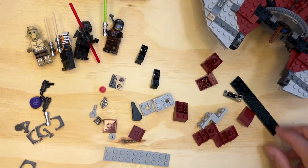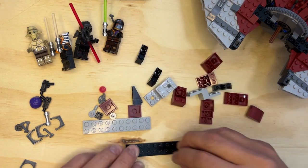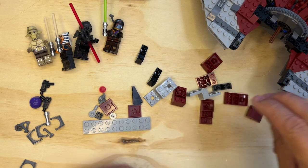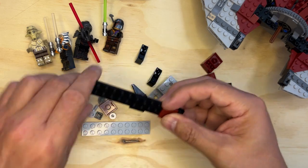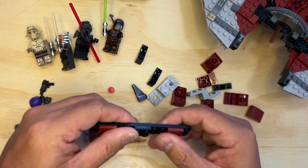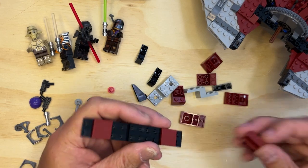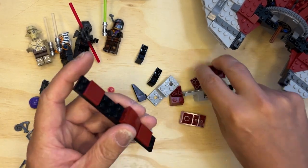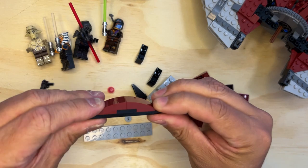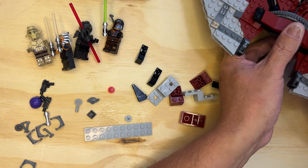Now I'm gonna move this out of the way because I need this building area. I'm gonna put one of these black two-by-two right in the center, then go out and put these here like this. And then I need this one here — it's gonna go across here like so.